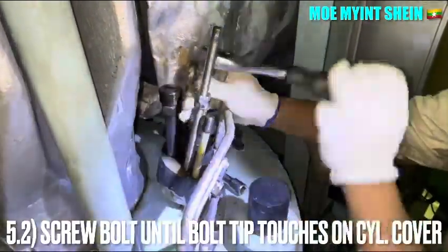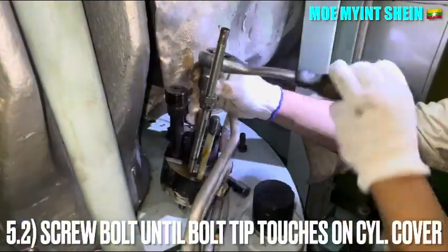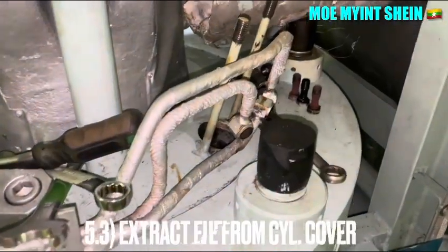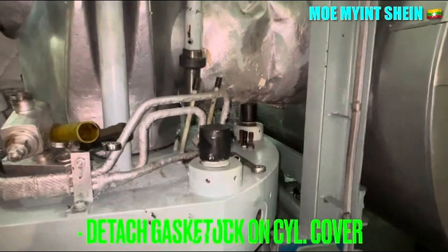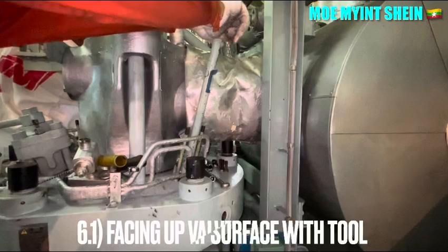Screw the bolt until the tip of the bolt touches on the cylinder cover. After that, extract the fuel injector from the cylinder cover. Detach the injector gasket if it has stuck on the cylinder cover.